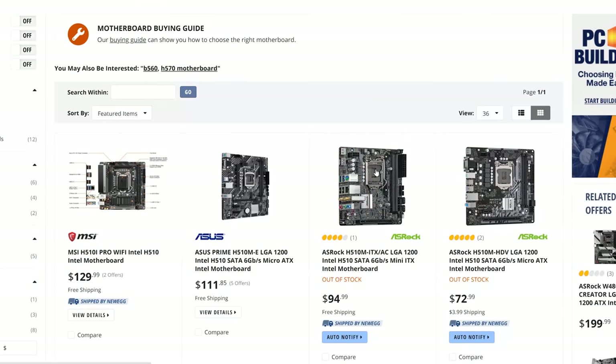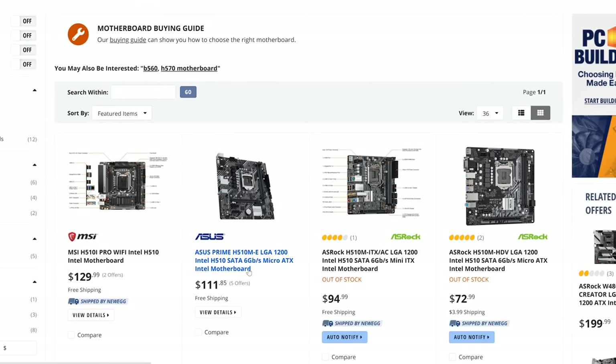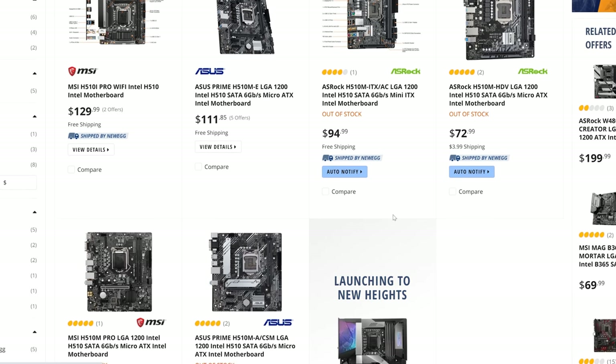So if we take the H510 motherboard, which already looks like good value for money, and couple it with the 3200MHz kit and an 11400F, is that going to be some of the best value for building a new gaming PC on the market? There's only one way to find out — conduct some tests.